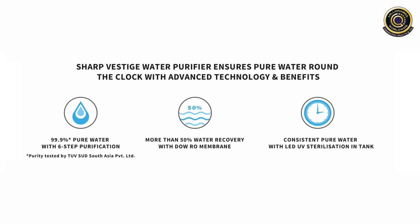It provides you 99.9% pure water with 6 steps purification, and the purity is tested by TUV-SUD South Asia Private Limited. It provides more than 50% of water recovery with DUO-RO membrane.